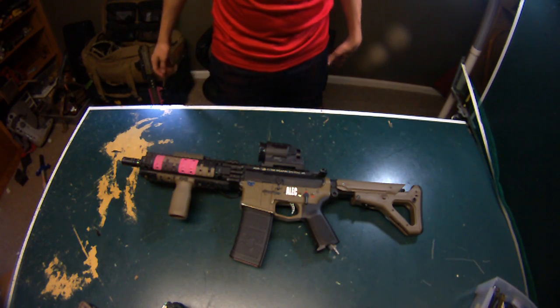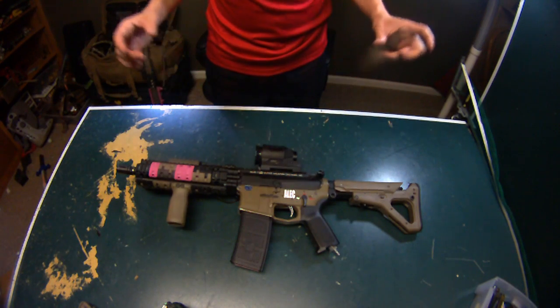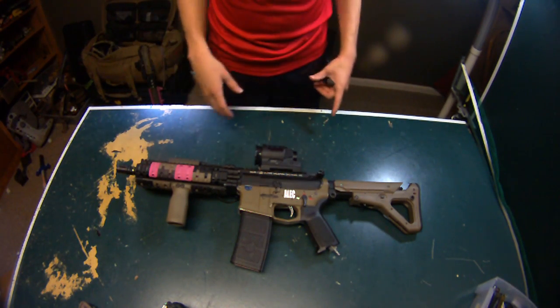Hey guys, this is AlvinMack1in1 and today I'm going to be going over my Mark 18 build. This is the build I think I have perfected more than anything else.